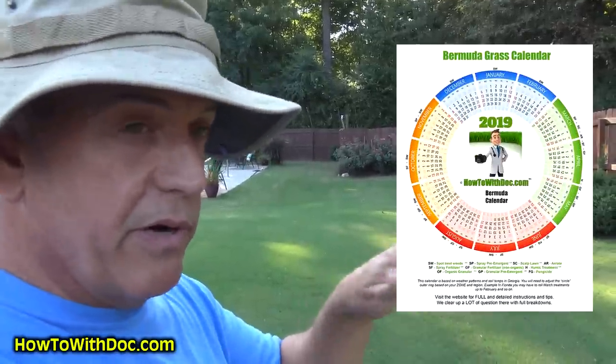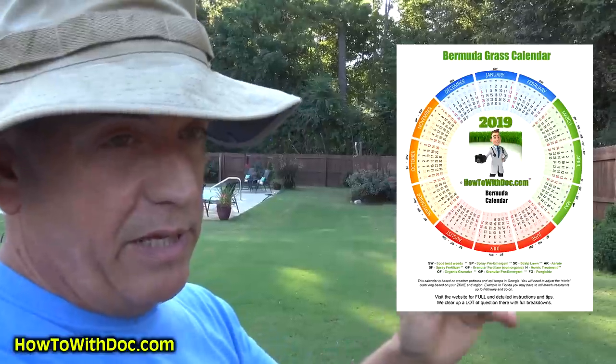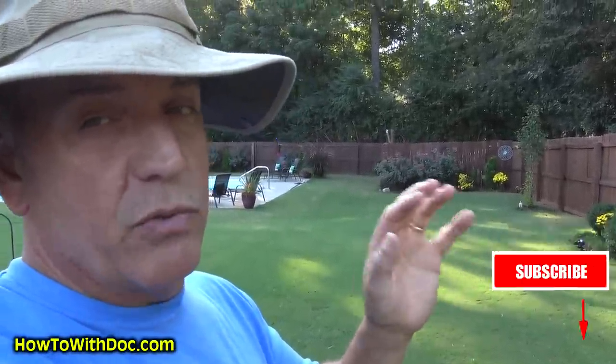Quick point: the new Bermudagrass calendar. If you go to the website, everyone's been asking about it — I posted it up on the main page, or you can Google 'Bermudagrass calendar.' The video isn't up yet, but the page is up. I put up a massive page full of information for the Bermudagrass calendar with detailed written step-by-step instructions, links to products, and all kinds of stuff. The Bermudagrass calendar 2019 is up. There's a PDF link you can download, print the reminder chart, and put it up on your wall or in your garage. Hit that subscribe button so you'll know when the new video comes out.